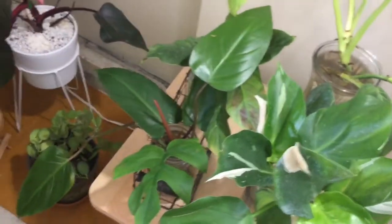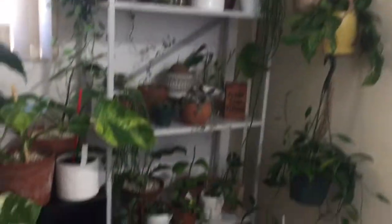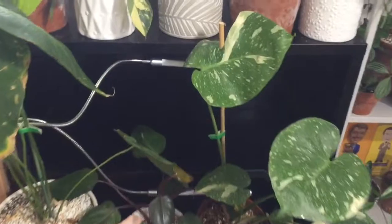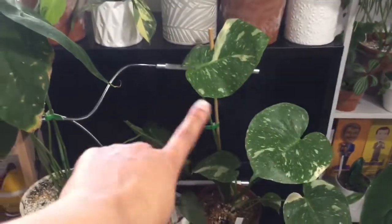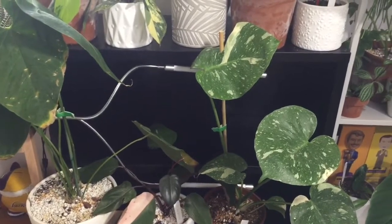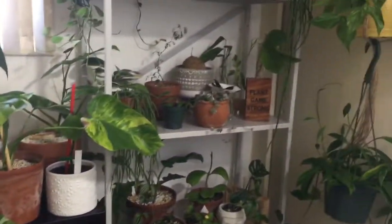But yeah, you guys, those are most of my plants. I don't know if I explained about the black shelf, but I'm going to replace this shelf and hopefully I'll have more space for all of the madness. I hope you guys enjoyed the video. Thanks for watching. Bye!